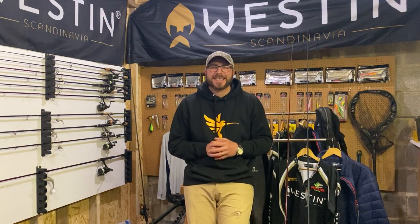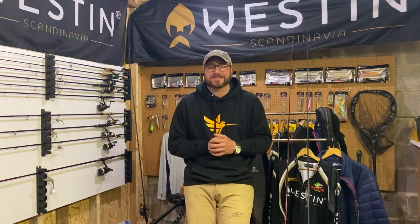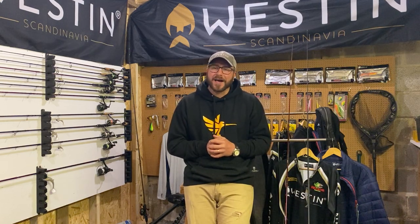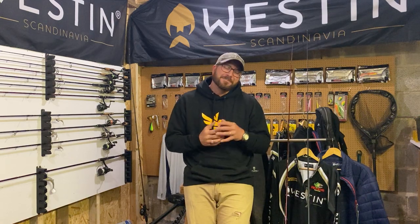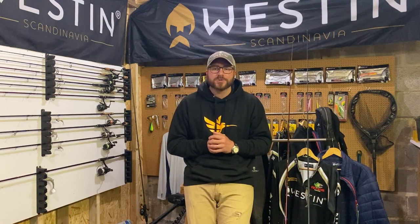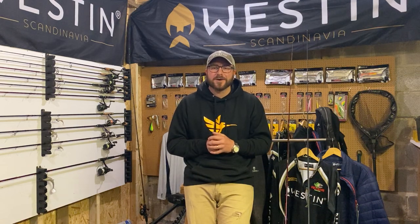Hi guys, Tom Hunt here in the kit room. First of all, apologies — it's been three months since I uploaded a video, but not without good reason. I've got a baby boy, my firstborn son. He's about six weeks old now and I really just haven't had the time. I've been concentrating on family life, managed a little bit of fishing but not a huge amount. But me and my wife, we're starting to find our feet now, and I wanted to get back in here and start making some videos for you.